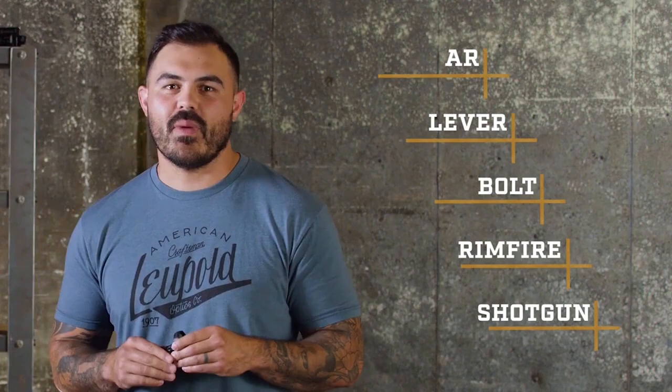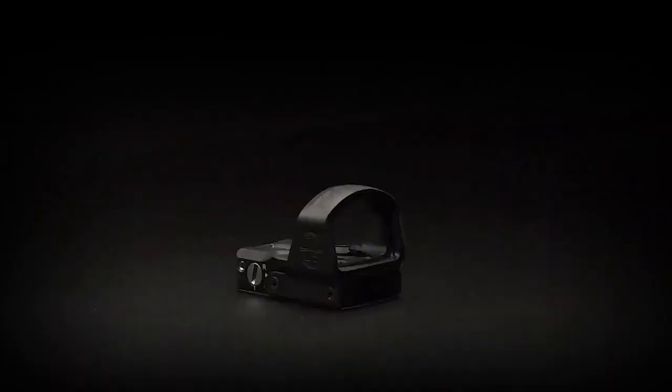No weird distortion, no color variance. And this just isn't a pistol optic either. You can put this thing on an AR platform, lever actions, bolt guns, rim fires, and shotguns. If it goes bang, the DP Pro just might be the sight you're looking for.